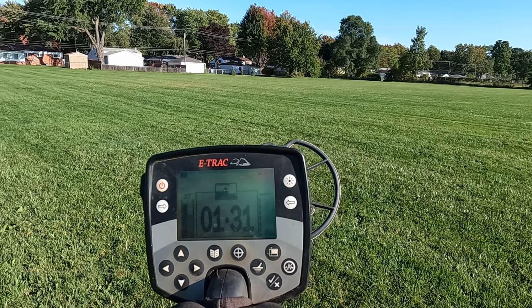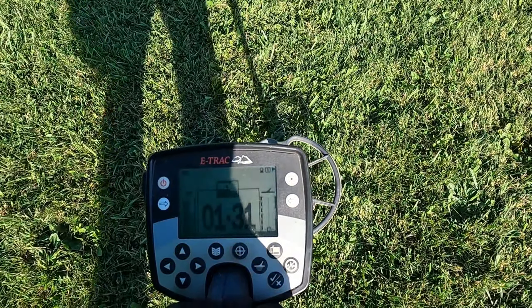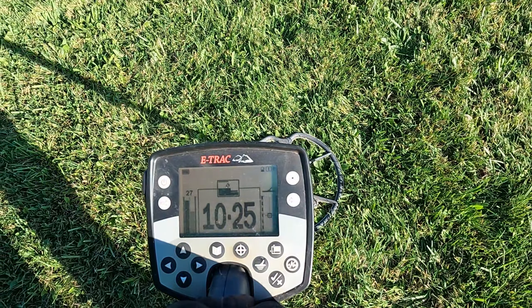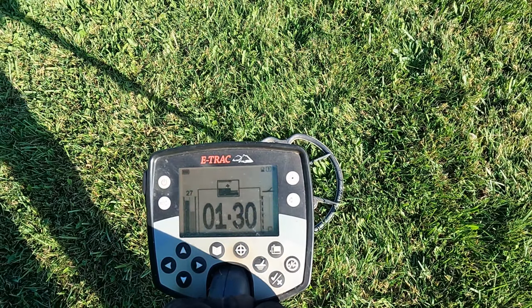Get back out in the church field, see if I can get a silver number 42. My first signal here is probably a pull tab — my first repeatable so I'll dig it. First target: old pull tab.